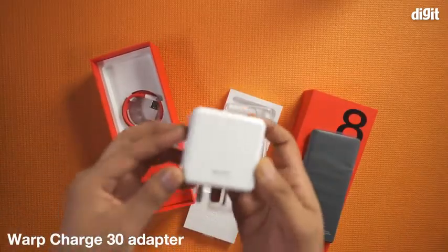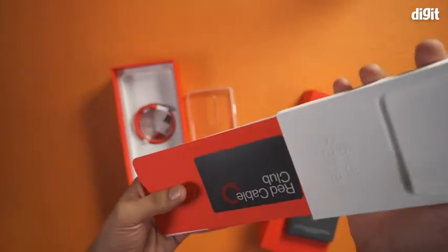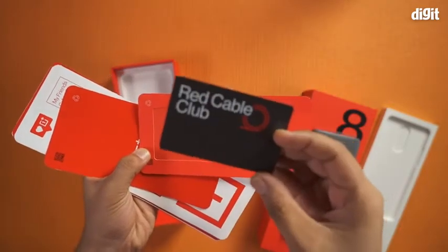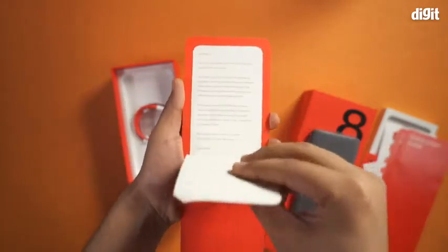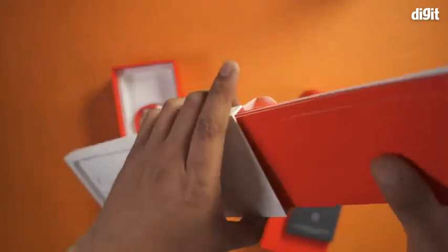At the bottom you'll find a Warp Charge 30 adapter. The paperwork is inside the top cover — there's a red cable club card, which is the membership program of OnePlus, then there's a quick start guide, safety information, warranty card, a welcome letter, and some OnePlus stickers. There's a SIM ejector tool inside the box as well.